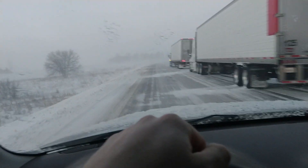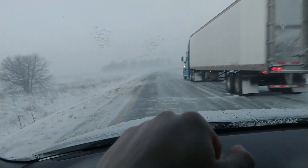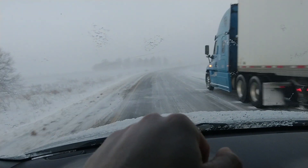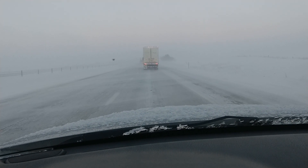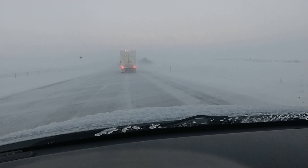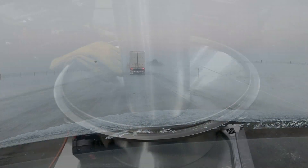Blizzard warning in effect from last night to 6 a.m. tomorrow. Anyway, I'm gonna put the phone down, stop recording, and try not to kill myself here. I just passed two semis that slid off the road. I'm doing five miles an hour and I'm a little afraid to go any faster than that.